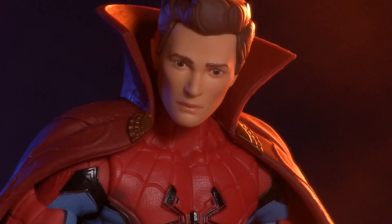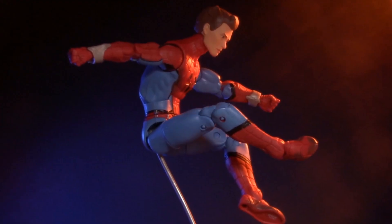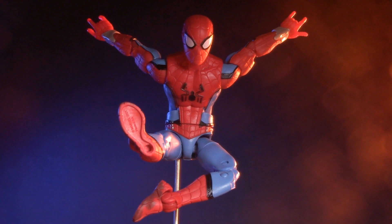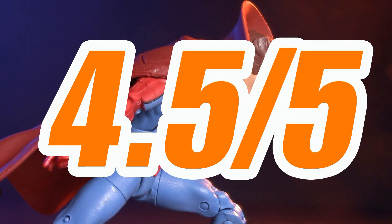This leaves us with nothing left to discuss but the price. Depending on where you find him — assuming of course that you can find him — Zombie Hunter Spidey retails for between $19.99 and $22.99. I found mine at Target for $20 and I'm pretty happy with it. Does it suffer a bit because of a lack of paint detail or articulation? Well, yeah. Even so, with two heads, four hands, a cloak, and a build-a-figure piece, this figure is not only a pretty good value, but if you took away the cloak and the other What-If-isms, it's still a pretty good Spider-Man all on its own. For price, I'm giving Zombie Hunter Spidey one whole point, for a grand total of 4.5 out of 5.